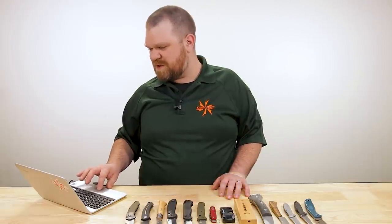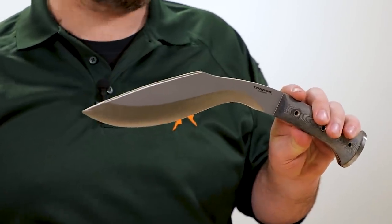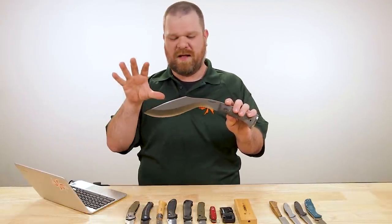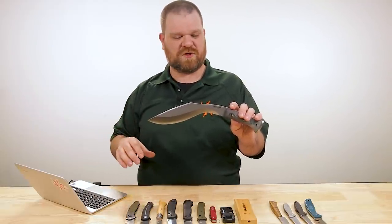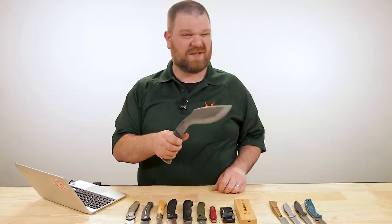Next question comes from Blood for the Blade God: do you know any good machete axe hybrids under $300? The kukri style of blade, in my mind, already is the perfect machete axe hybrid. When you say axe, I'm assuming you're talking about a hatchet — not a big splitting or felling axe. Think back to something like the old Becker Mashaxx — right there in the name. They don't make it anymore, but there was kukri and bolo DNA in that. I showed the Becker BK21 kukri last week, so I'll show something different.